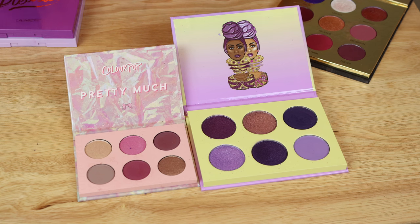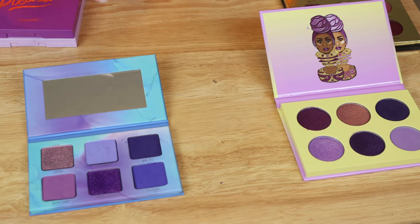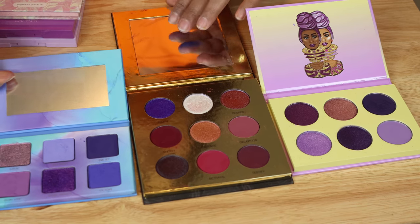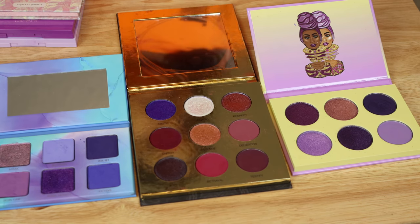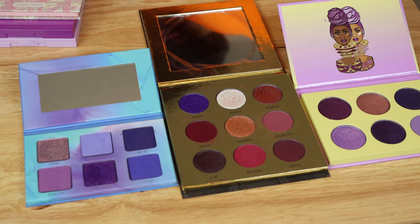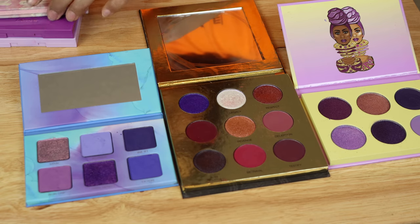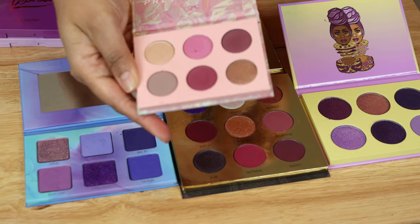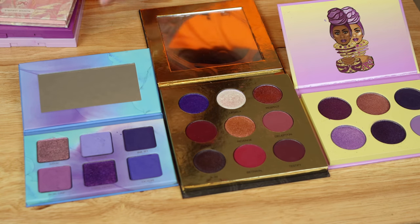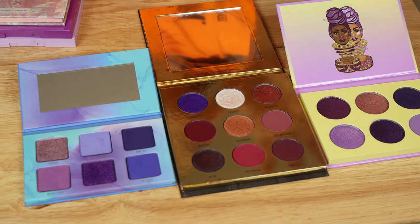And here is the Menagerie palette, and last but certainly not least, is the Colored Brand palette. I definitely really like all of these palettes for different reasons. I haven't dipped into this one in a long time and was contemplating getting rid of it, but I'm glad I held on to it. The palette I'd love to compare it to is the Natasha Denona mini lilac, but I don't have that one.